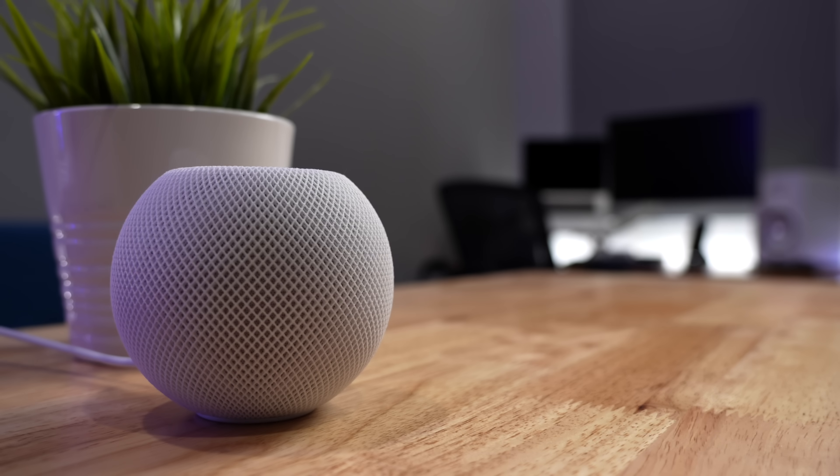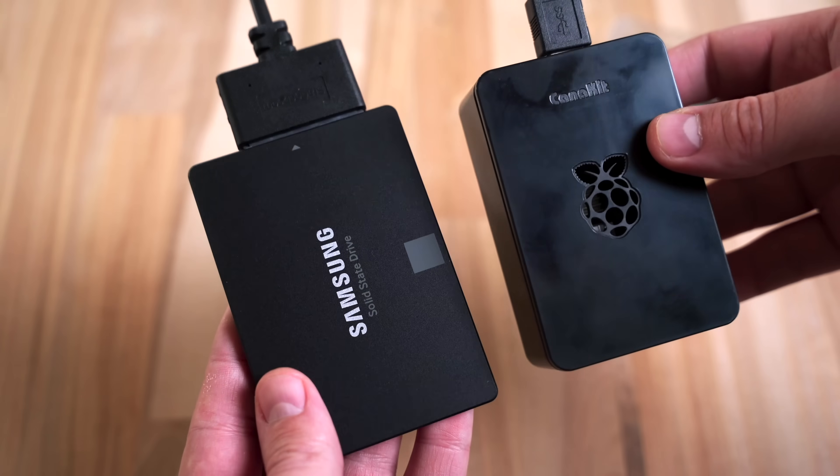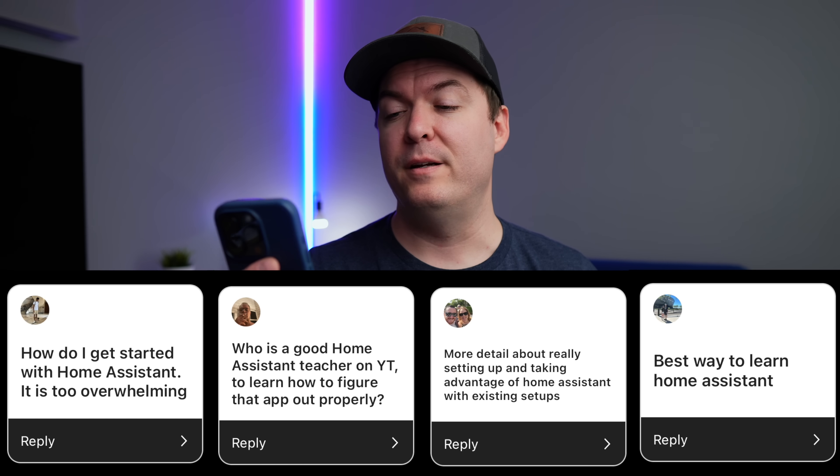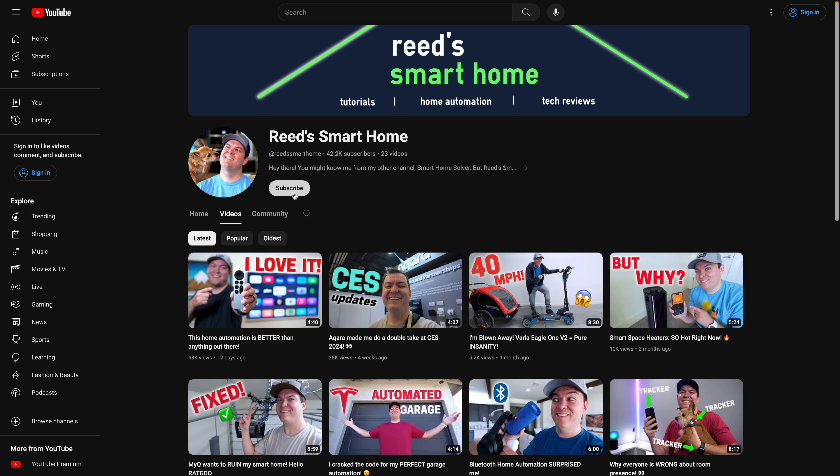Which hubs are worth combining? I prefer combining Apple HomeKit and Home Assistant — they complement each other well and both run locally, so they're very reliable. How to get started with Home Assistant? I'll link some of my favorite videos below, but I'm also thinking about making a beginner-friendly Home Assistant video, which will probably be on the second channel. So if you're interested, follow me over there.